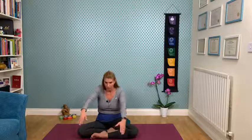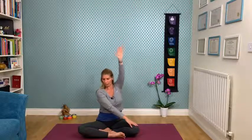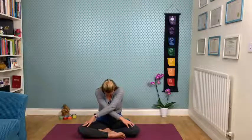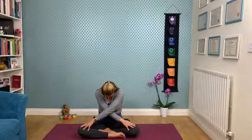Inhale, open up the arms, come into the cactus arms. Switch the legs over — or put the hands down — with the left leg coming forward. Bring the left hand across to the right knee, reach up with the right hand and bring it across over the opposite knee, lifting and lengthening. Just releasing the head, the right hand walking as far as you can, bringing the chin in towards the chest and breathing deeply.